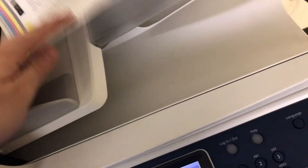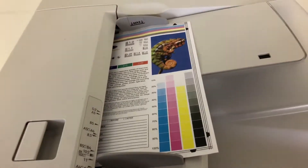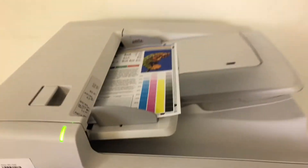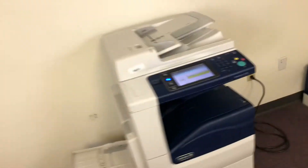Now we'll go ahead and run a few test copies through the document feeder, showing the duplexing feature as well. The feature allows it to make double-sided copies and prints. There we have our document feeder working.